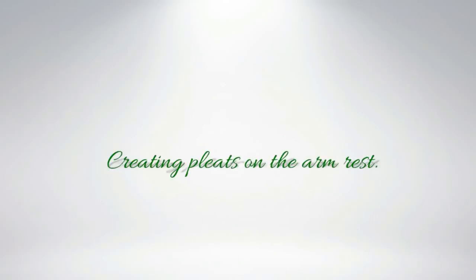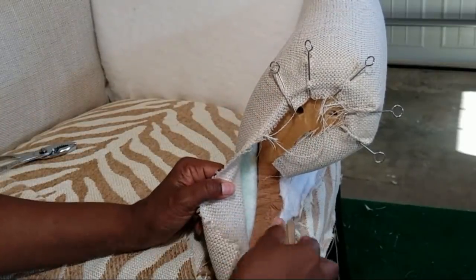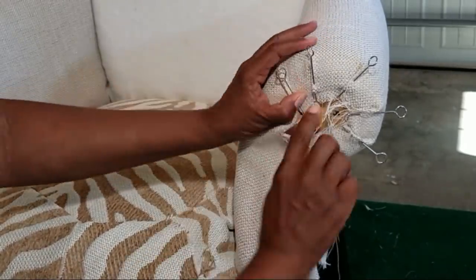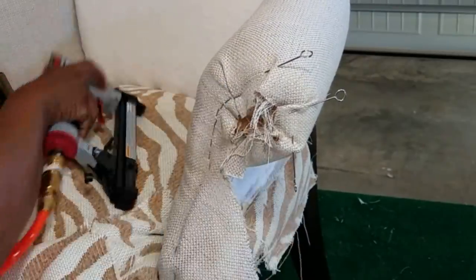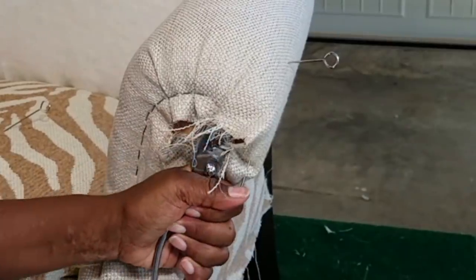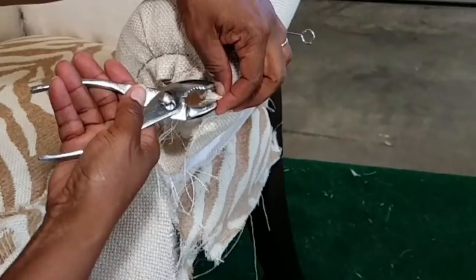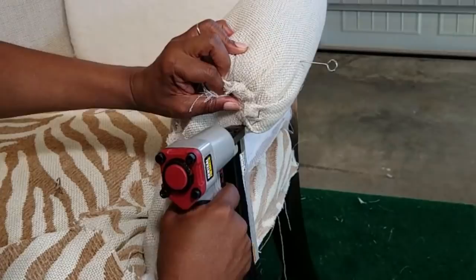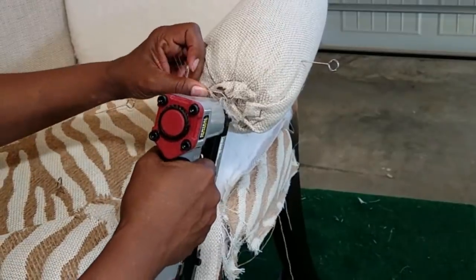My adrenaline was really pumping — I was so excited with the progress. I placed the seat cushion fabric down and wanted to finish up the armrest quickly. I've got my pleats in place using the upholstery pens and it's time to start stapling those down. After I completed the first armrest, I had a little rhythm going. For the pleats, I would staple down a pleat and then add a staple — alternating like that until I got all five pleats done. Then I trimmed away the excess fabric.